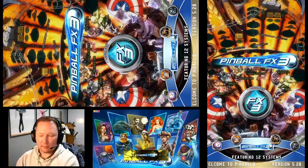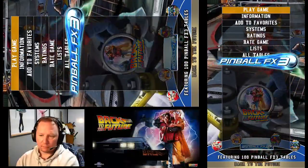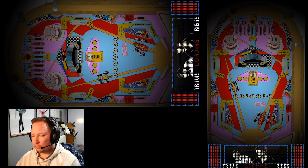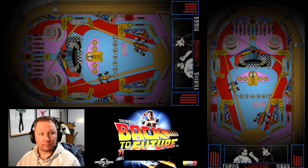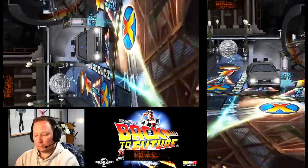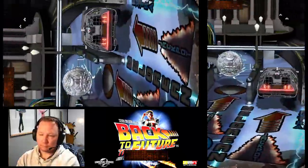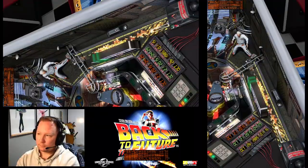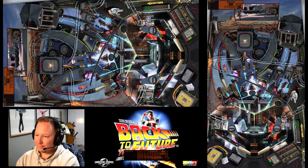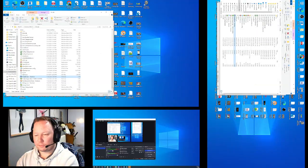Next up we've got FX3 — Back to the Future. Let's do this one, it's a classic movie. Should load right up. Hit Enter to start. Your bumpers work. Okay, let's get out and go to the next one.